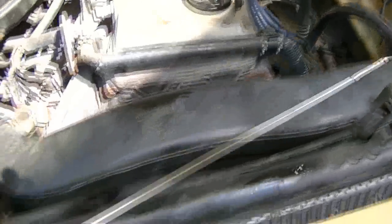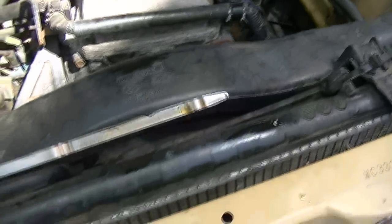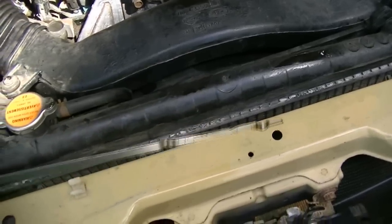We ended up putting a little less than 4.5 quarts in the Nissan. Got the plugs in, got the oil filter in — everything's all set. We're ready for another 3,000 miles. We just ran the truck off the driveway, warmed it up, and you can see where the oil level is — right at that line. Perfect. Well done.